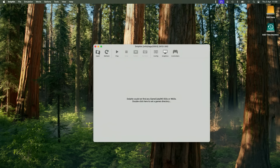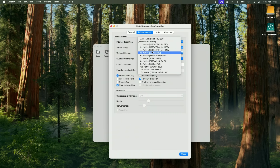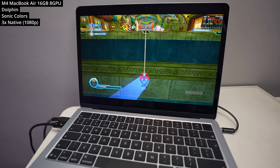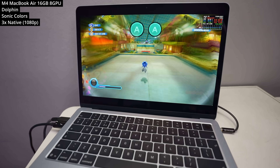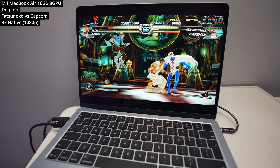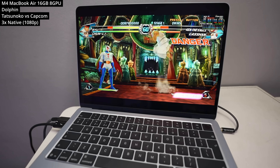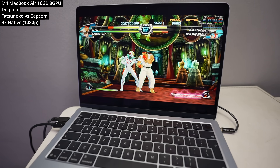Next we're looking at Dolphin, the emulator for GameCube and Wii. This is one of the better-optimized emulators for the Mac — it has its own Metal renderer, and we're running games at 3x native resolution, basically 1080p. Here we're testing the Wii game Sonic Colors, which was originally capped at 30fps on original hardware, but you can use Action Replay cheat codes to enable a 60fps mode, which you can easily hit on the M4 chip. We also tested the fighting game Tatsunoko vs. Capcom, running flawlessly at 3x native 1080p 60fps. Performance is pretty much perfect for virtually all games.